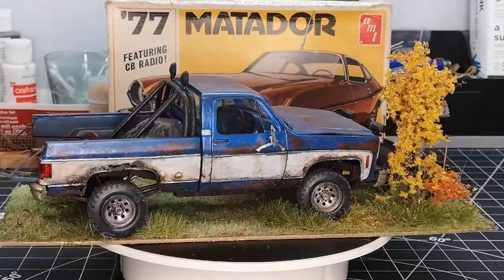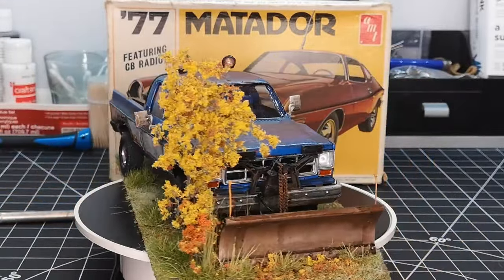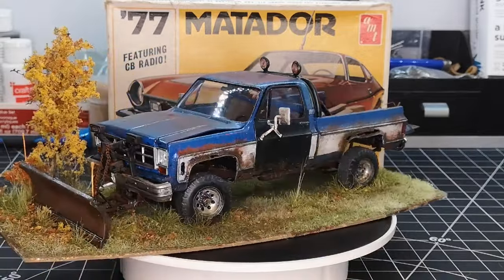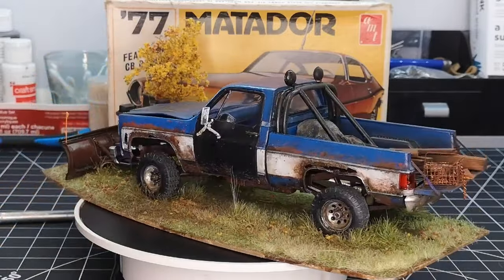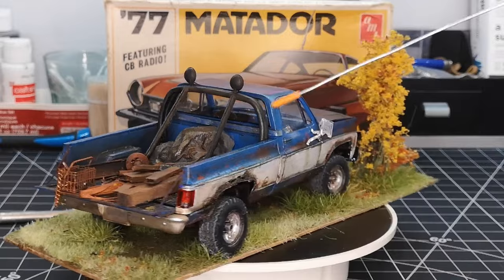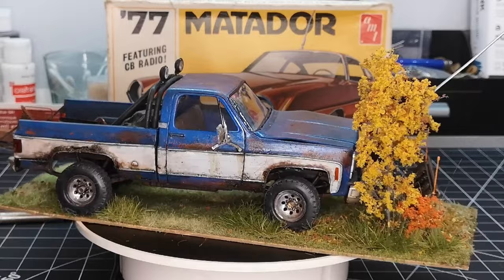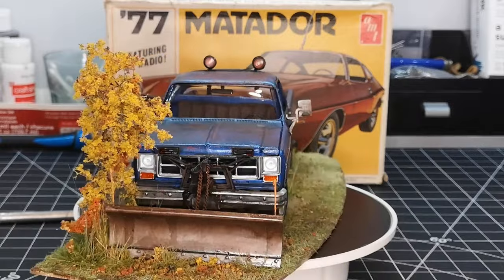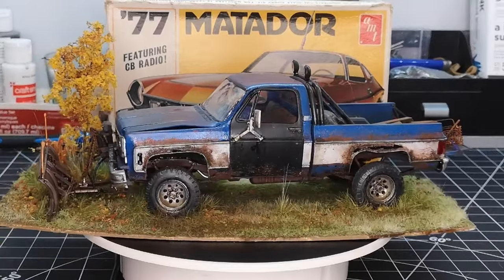If you don't know Ken Hamilton, look him up — he was an inspiration to me for many years and I think he's still around. He had a lot of his stuff in art installations and things like that. Anyway, I jazzed up the back a little bit, put some stuff in, did some weathering, wired up the lights on the snowplow, did the hydraulic hoses, and just spent a lot of time doing washes all over.